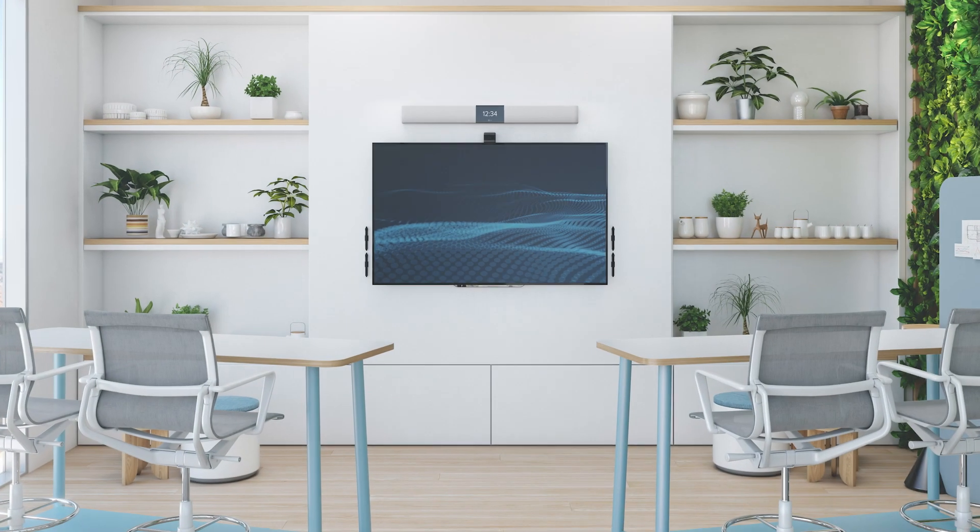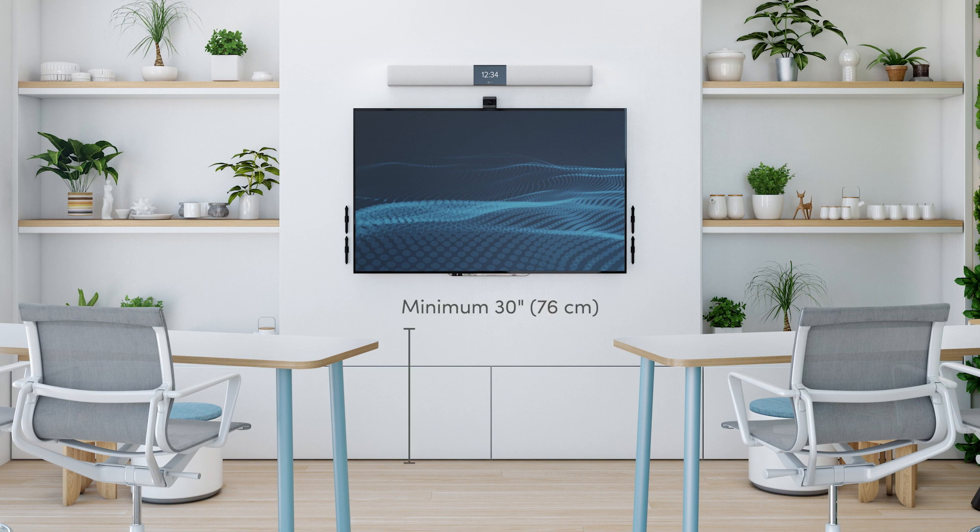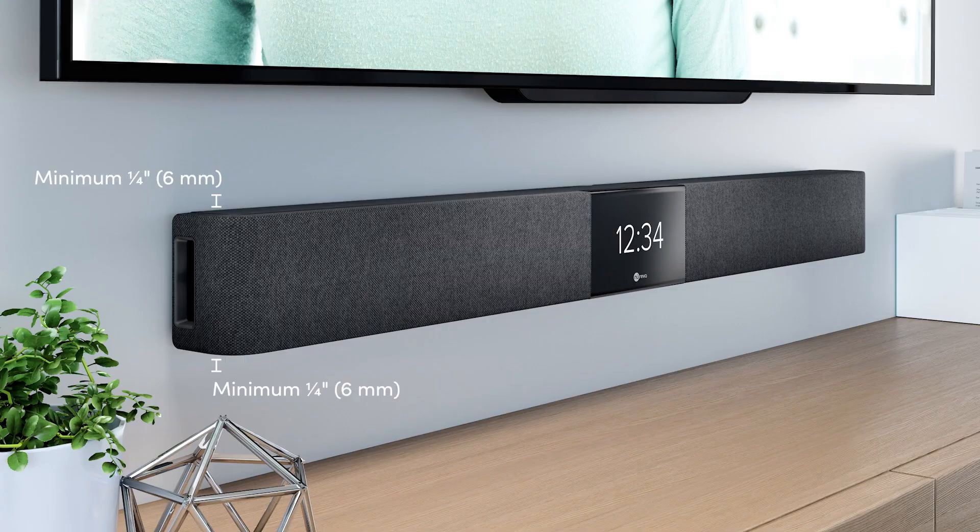You can mount your HDL 200 on almost any wall in a small room. To get the best possible microphone pickup, mount the unit at least 30 inches or 76 centimeters from the floor and 9 inches or 23 centimeters from the ceiling. Be sure to mount the HDL 200 at least 19 inches or 48 centimeters from a wall on either side. Leave a quarter of an inch or 6 millimeters of clearance above or below a display or any other hardware.